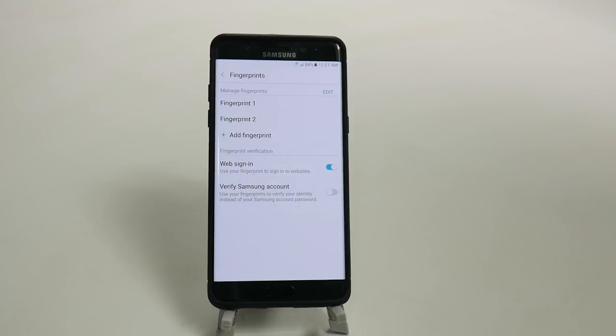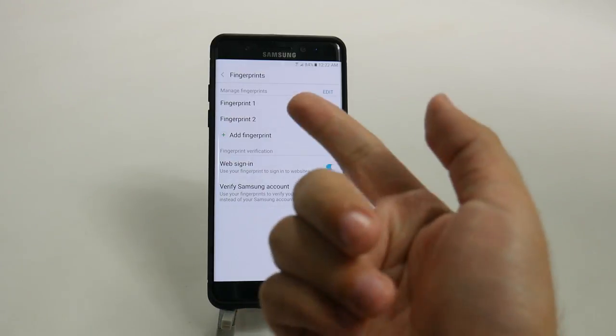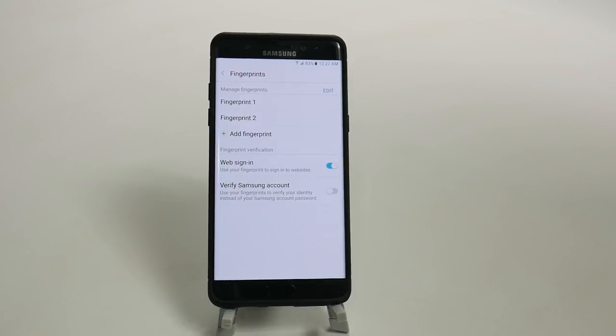Alright guys, let me know what you think. Is it pretty easy to set up? Have you tried this trick where I use half of the fingerprint for the first finger and half for the second one? Let me know in the comment section down below. Thank you as always for watching — this has been Ricky, the Android Guy.